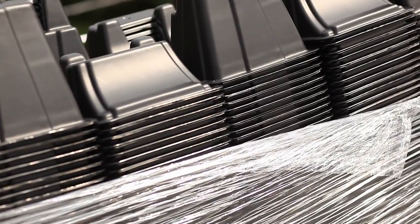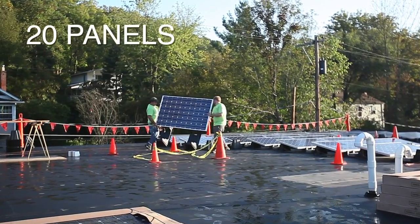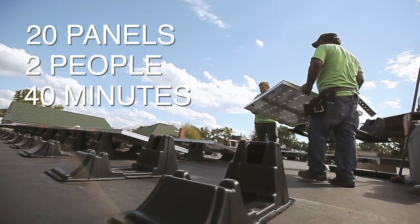Using the EcoFoot system was much easier than other systems that we've used in the past, and I would look forward to using it again. We challenged Dovetail to break the record on speed of installation using the EcoFoot. We were blown away by the results — they installed 20 panels with two people in just 40 minutes.